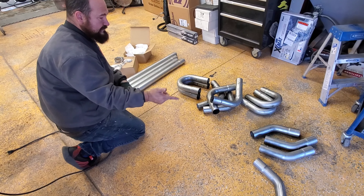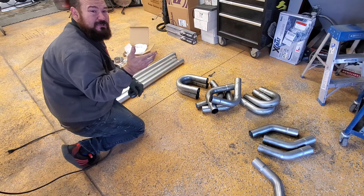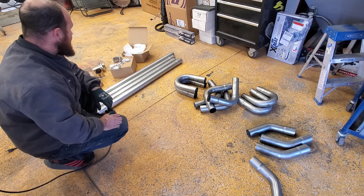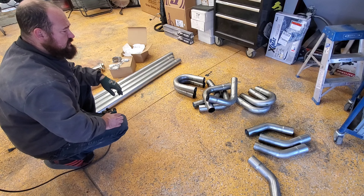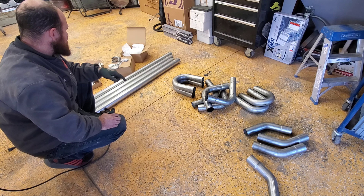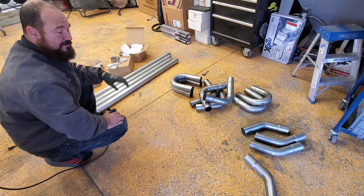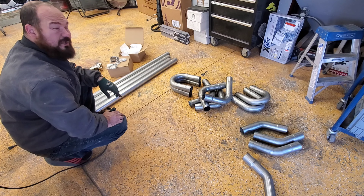Got my exhaust here - this is a Summit Racing universal kit, two and a half inch. I'm gonna have to cut some bends and kind of make these work. I have my exhaust expander so I can do some stuff, and also I'm putting cutouts on - I've got them already wired into the truck. All I gotta do is put these on; the switch is wired. So we'll start cutting some pipe and laying it up in there. I don't really have the ability to bend two and a half inch mandrel bends, I can bend two inch mandrel but not two and a half.